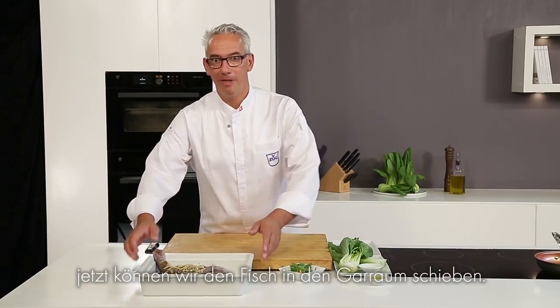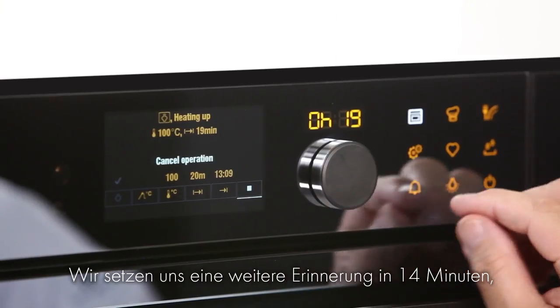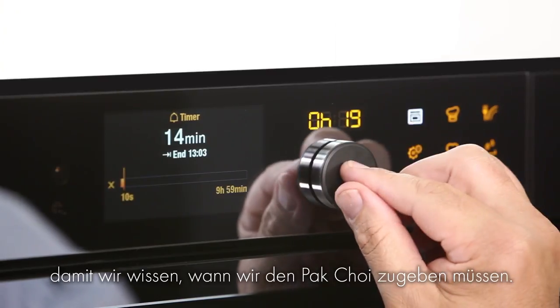That's my reminder to put the snapper in. And now we're going to set ourselves a reminder in 14 minutes to put in the bok choy.